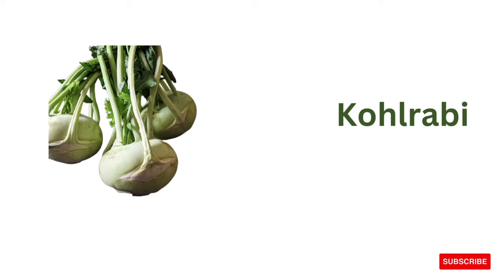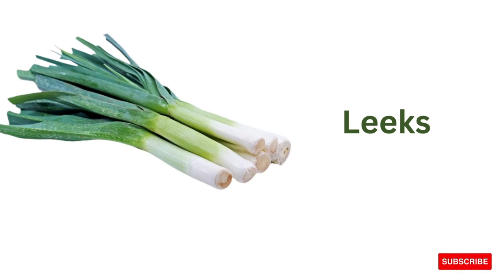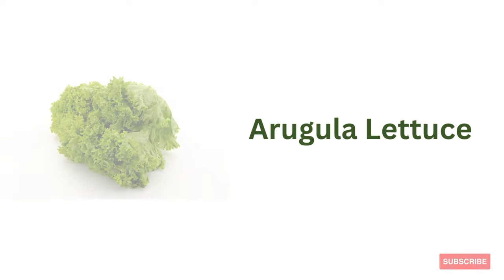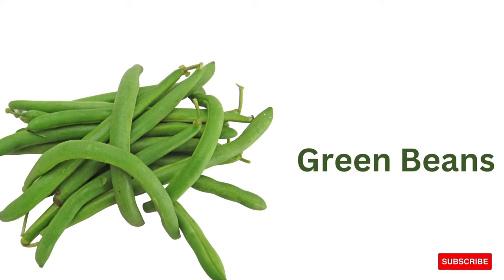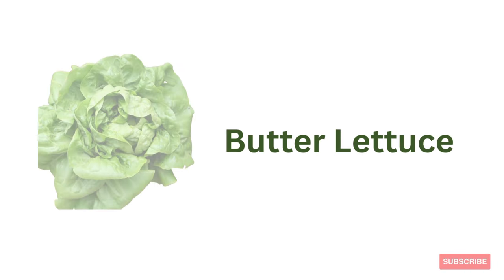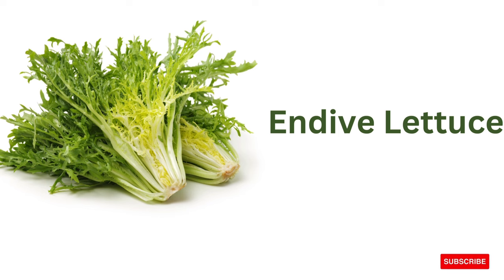Kohlrabi, leeks, arugula, lettuce, green beans, butter lettuce, endive lettuce.